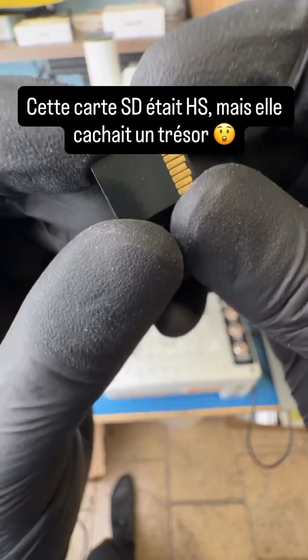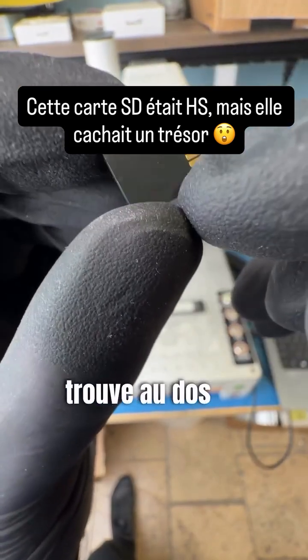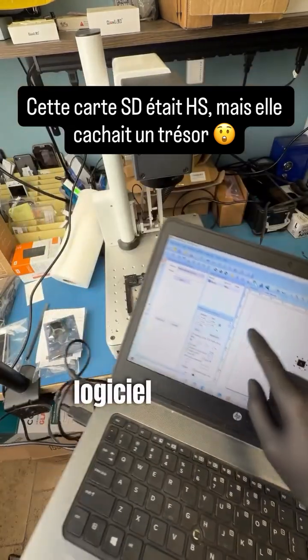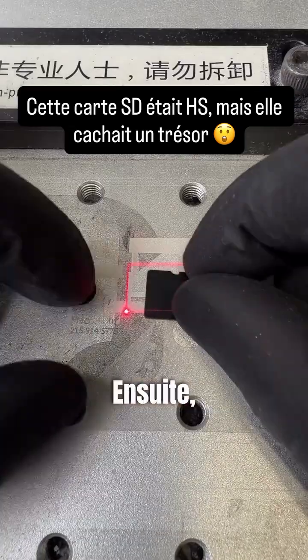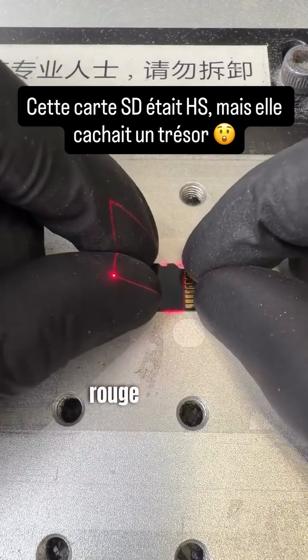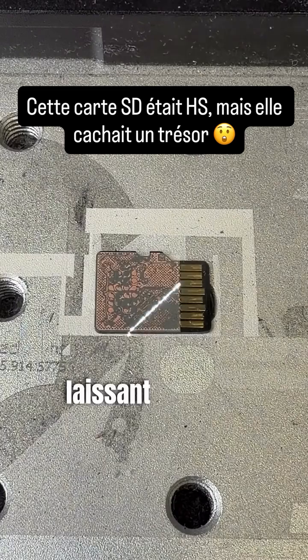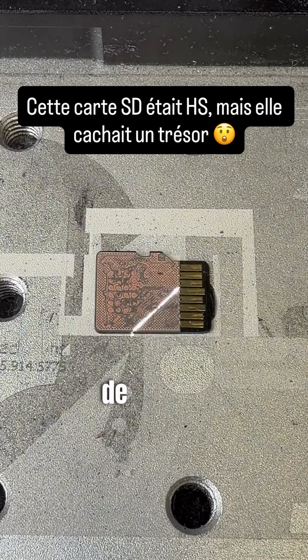First we need to remove the protective layer on the back of the SD card. To do this I draw a little square in CAD software which is connected to a laser machine. I line up the SD card with the red light and run the laser. The laser slowly strips away the coating, leaving behind the copper traces.